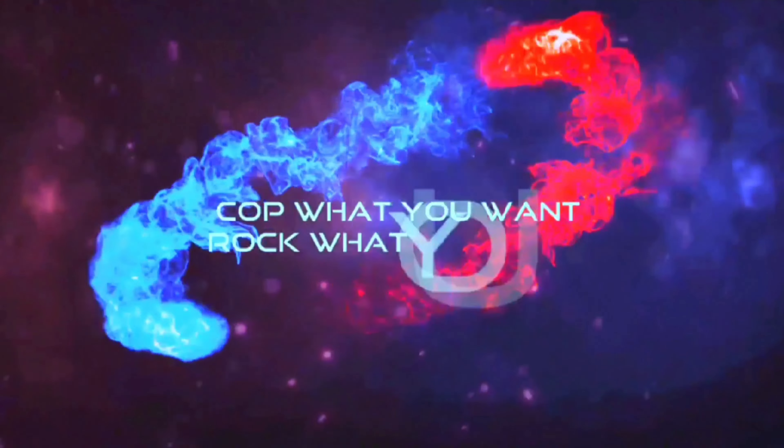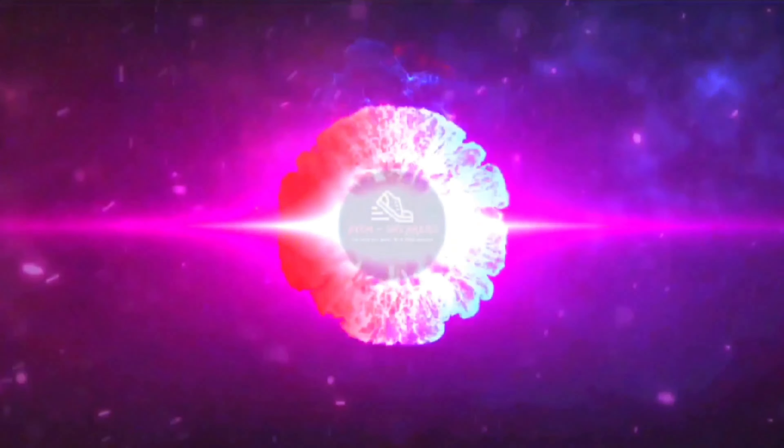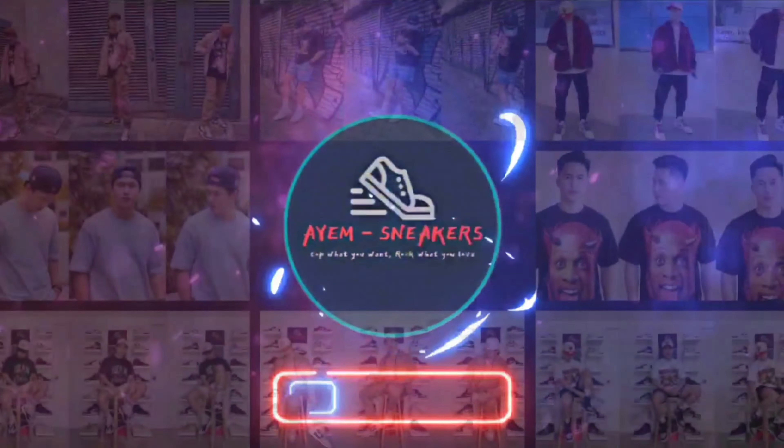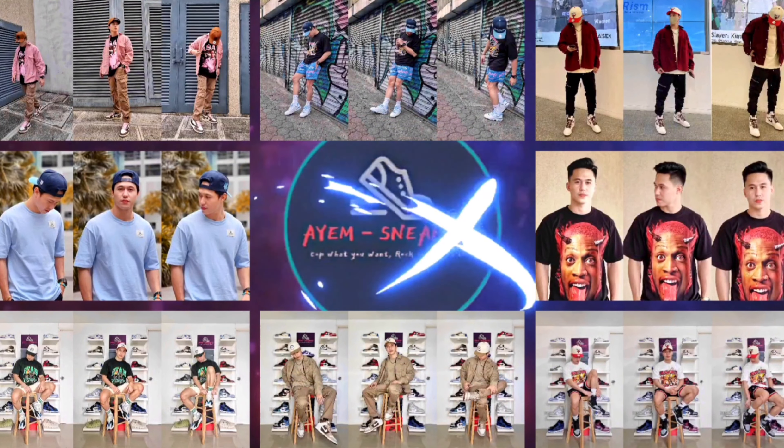And that's it for this episode. Please don't forget to like, comment, and subscribe. And always remember: cop what you want, rock what you love. See you on the next one. Peace. God bless. Hanggang sa muli.